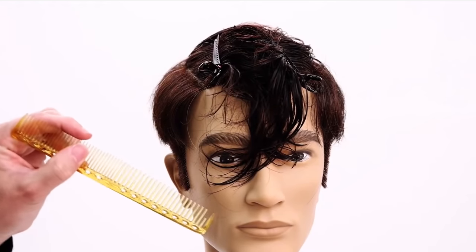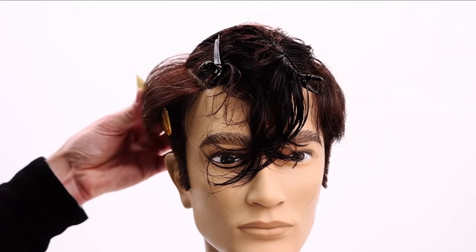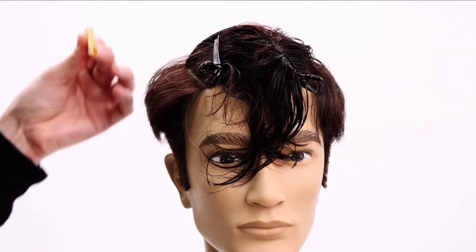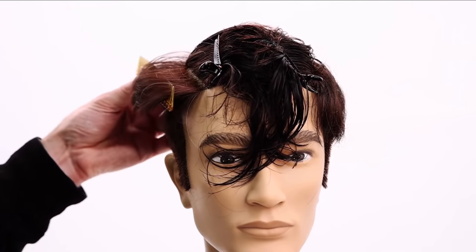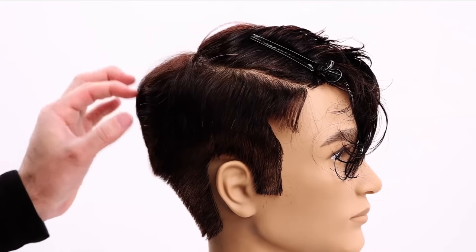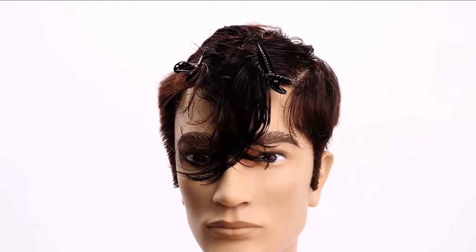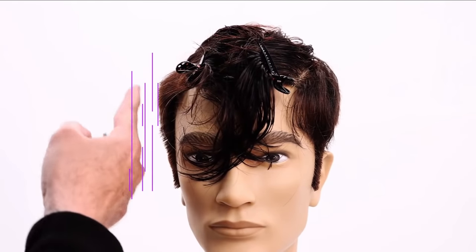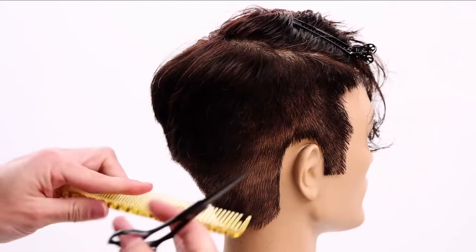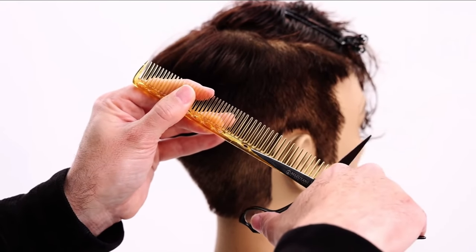I use a wider tooth comb for my scissor over comb work. As I work up the head, I'm going to start removing some of this bulk and then go back through and fine tune it. I want to bring this weight line as close to the head as possible so I can start my triangular feel. Key thing with scissor over comb is to really keep one blade up against the bone of the comb — just like that — and then close down.